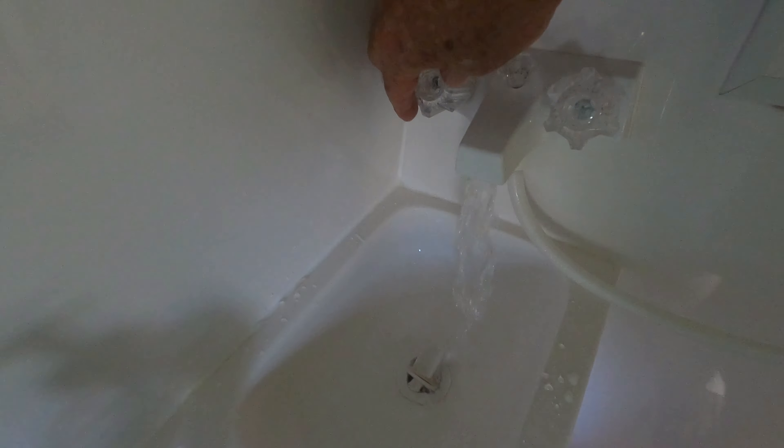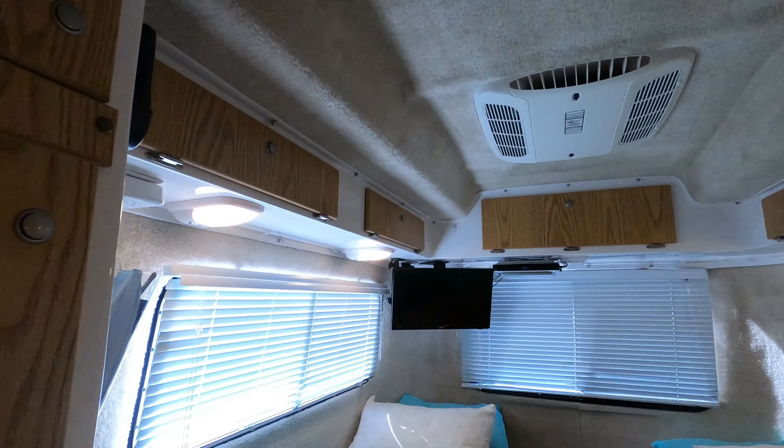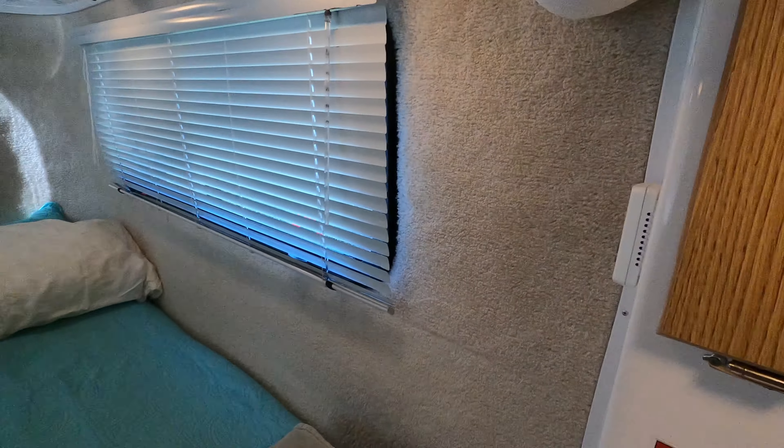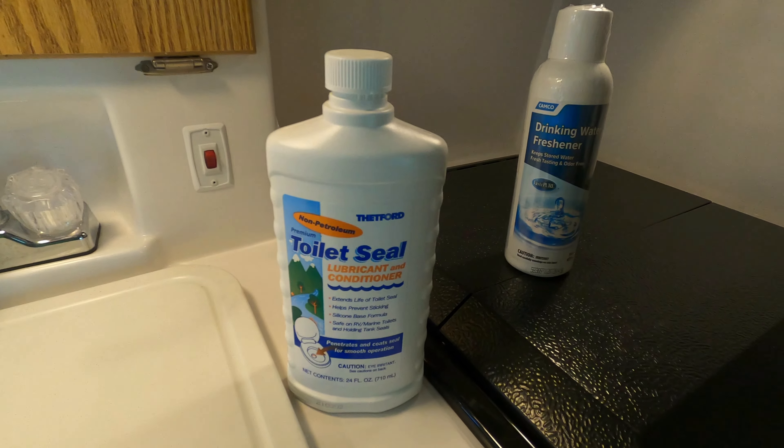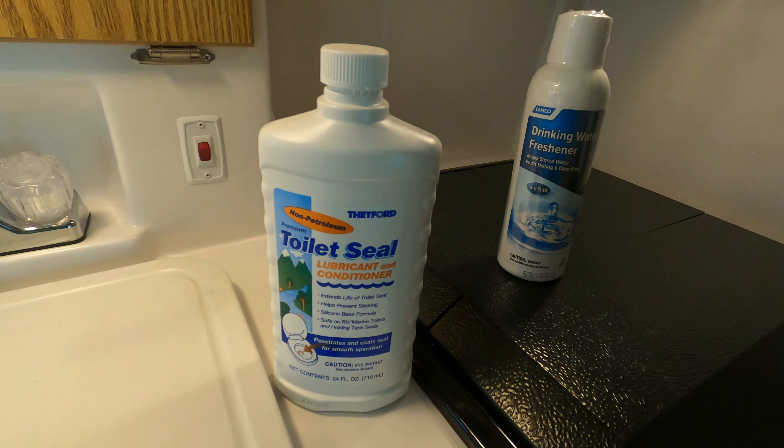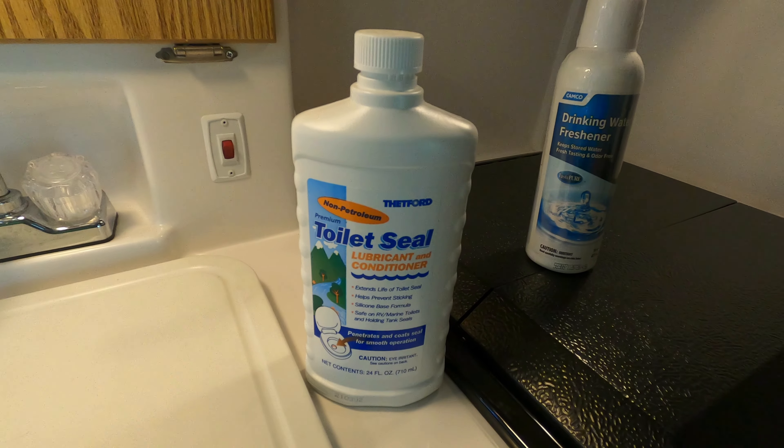Now we're going to do the bathroom sink — cold water first. I'm smelling again to see if I can detect bleach. Then the hot water. There was a little air in that one. They're all flushed out now and the system is almost back to normal. Let's turn the pump off, and then I'm going to flip the bypass valve back. Now that the bypass valve is back, the last thing I want to leave you with is: don't forget to put your toilet seal lubricant and conditioner back in your toilet, especially if you're going to be putting it up for storage.